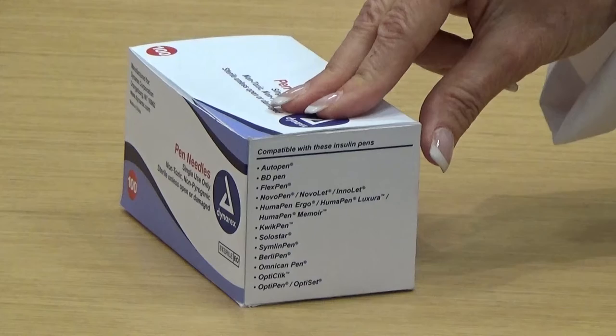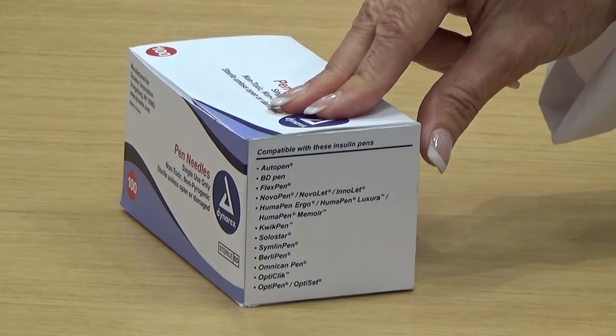I want to talk to you about our pin needles. They come in a variety of sizes and they're compatible with many insulin pens, as you can see here on the side of the box, and now I'd like to do a demo.